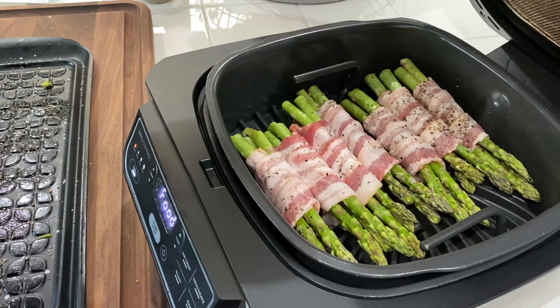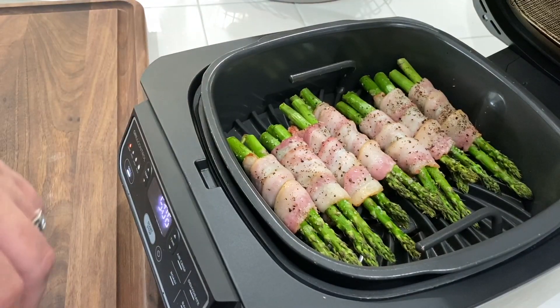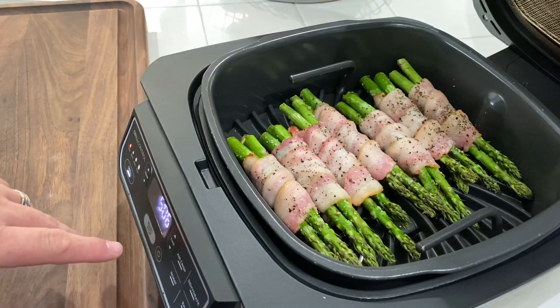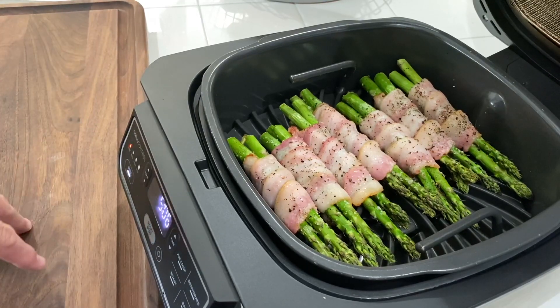We're about five minutes in — looking pretty good. Bacon's crisping up real nice, no smoke, we're doing good. We'll go another five minutes, take a look, and if we have to add more time to it we will — not a big deal. They're coming along real nice, looking good.